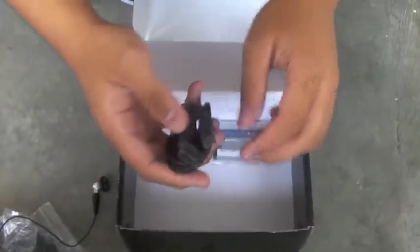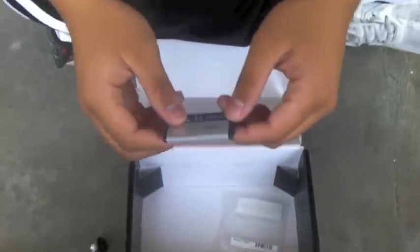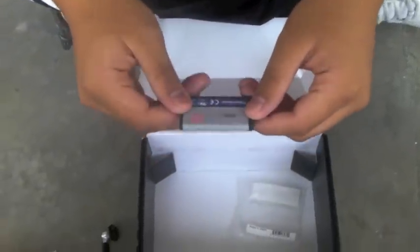This is the USB to micro USB cable, used to connect to your computer and stuff. This is the battery — CS2, a 1150mAh battery. Let's put it in the BlackBerry device so that it can boot.